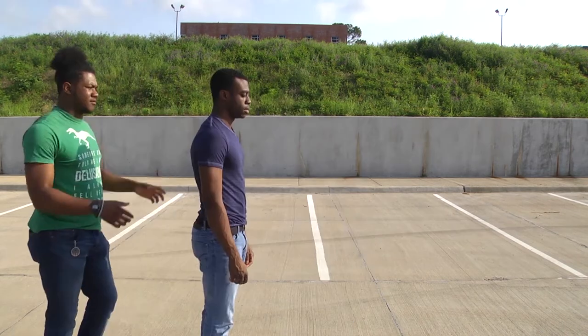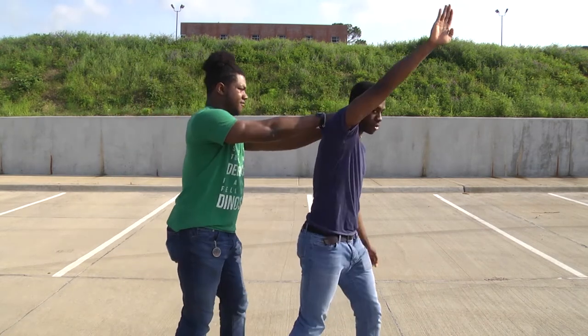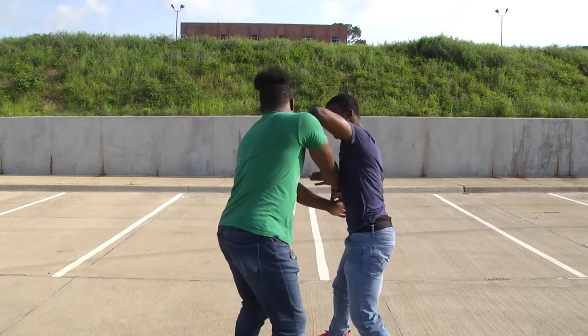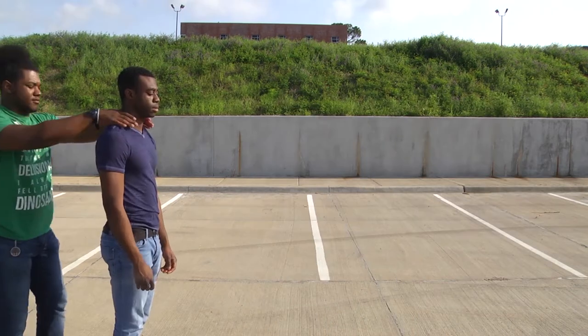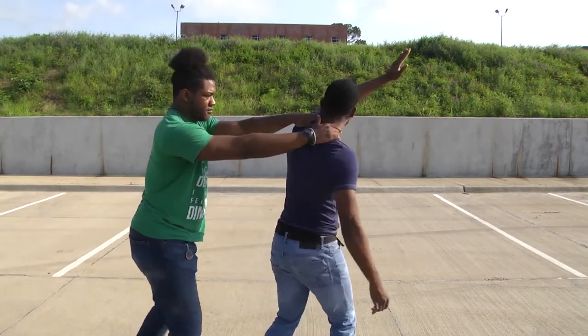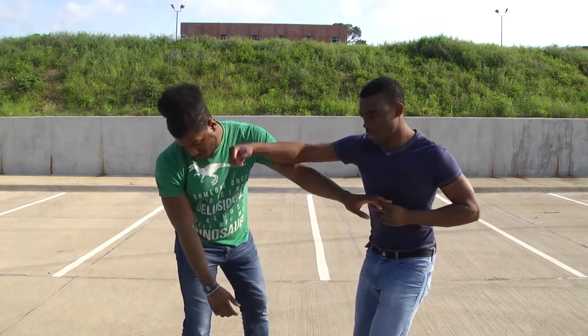Everything's pretty straightforward, nothing too crazy or fancy. There are tons of other chokes that you can cover, but these are the most common basic ones. Thanks for watching — Krav Maga blog number two, and I will see y'all in the next video. Cheers.